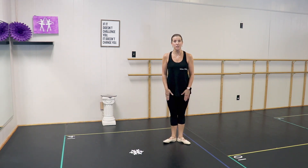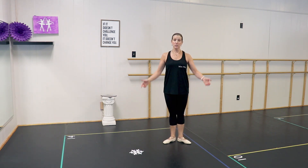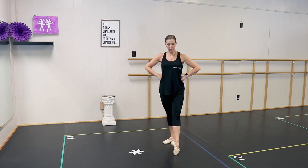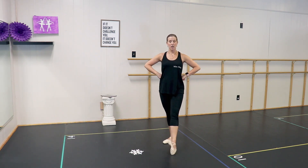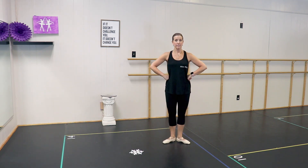Now we're going to do a tendu. Tendu means to stretch — plie means to bend, tendu means to stretch. We're going to start with our hands on our hips and learn the feet first. You're going to do a tendu to the front. Everything in ballet is turned out, so we don't want our feet pointing forward — we want them turned out. Tendu to the front, come back to first position, try not to bend your knees.